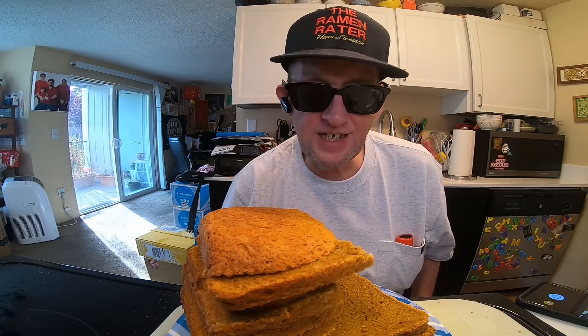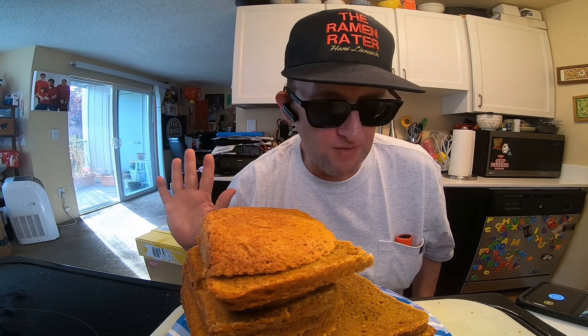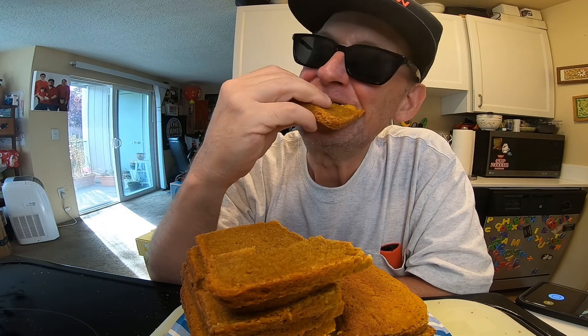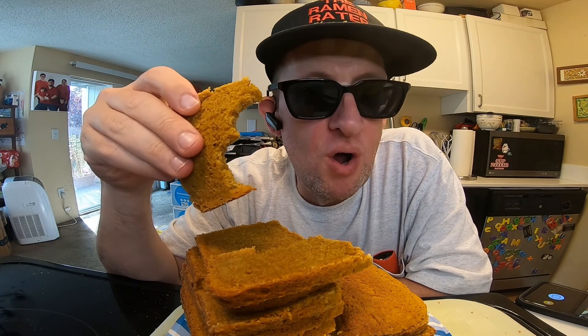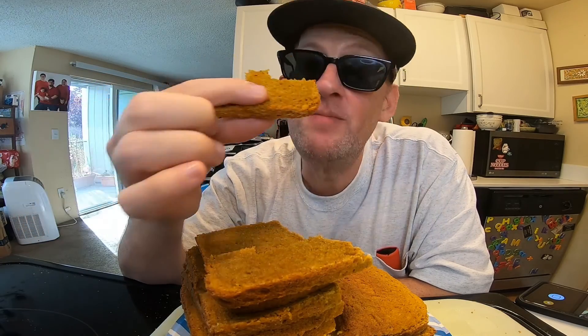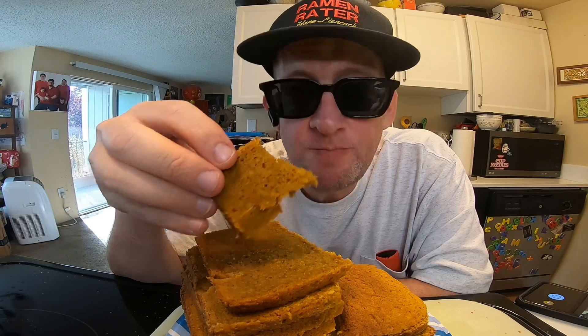This loaf was the easiest to cut and most well-behaved of any loaf I've made yet. Let's give it a try. It's got a very strong Malaysian curry flavor — that's a win! Look how nice and thin the slices came out, and they didn't fall apart. Nice bit of spiciness too. Well, what do you do with this stuff? I got an idea.